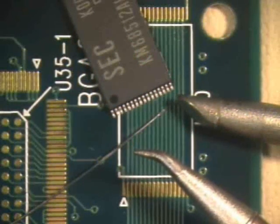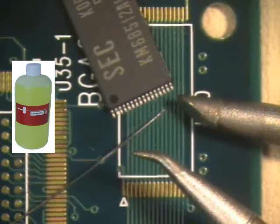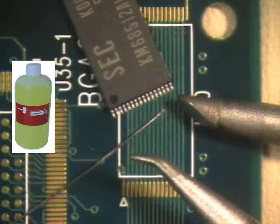To complete this procedure, your instructor will be using a no-clean flux, tin lead solder in .010 diameter, a bent conical soldering tip, and a large hoof soldering tip.